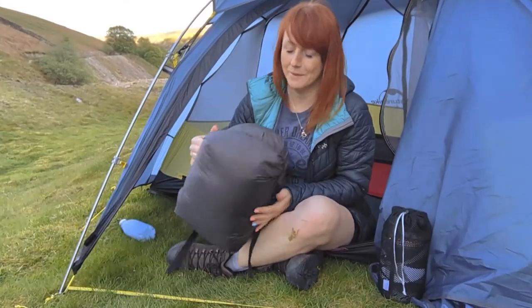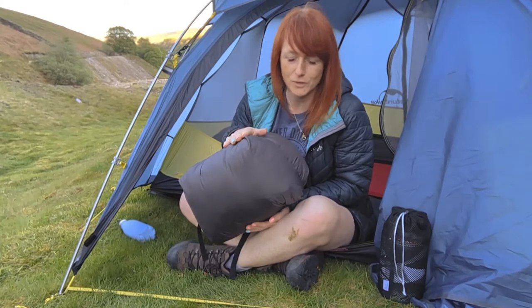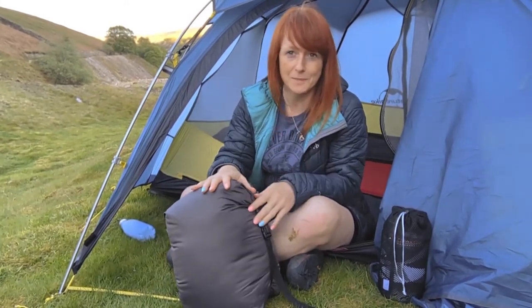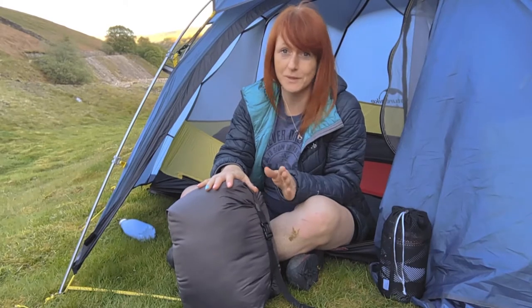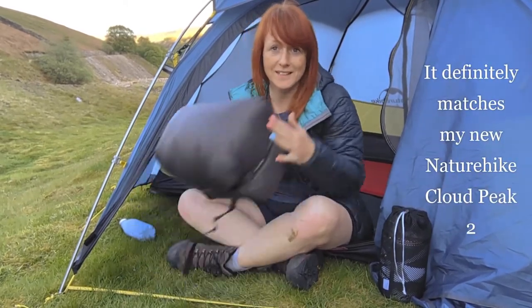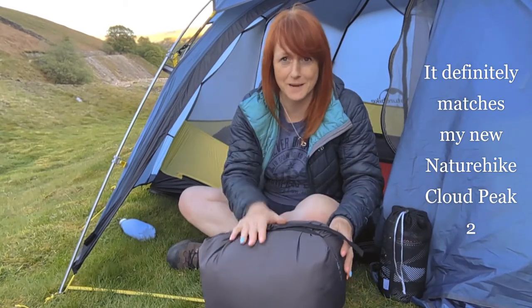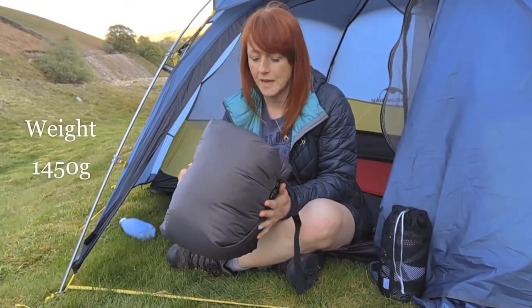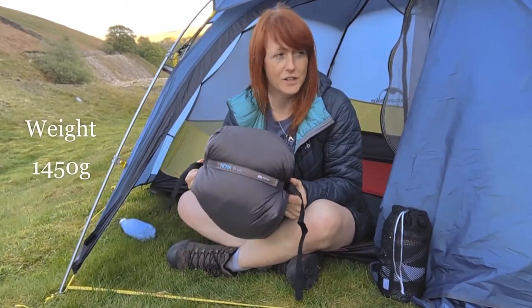After my last wild camp I decided it was far too cold. I used one of my old sleeping bags — it was a cheap one that's done me for a few years. We are going to pretend I didn't buy this sleeping bag just because it matches my new tent. I decided on the Nova 3 due to the lack of reviews online.